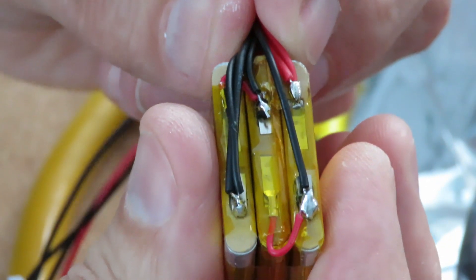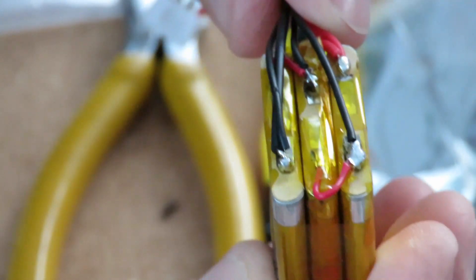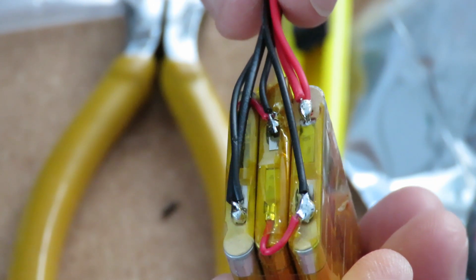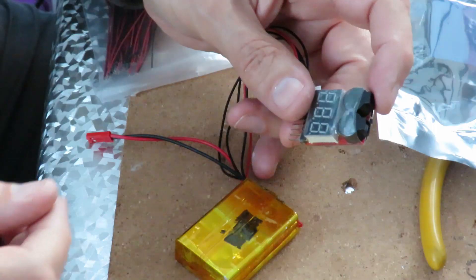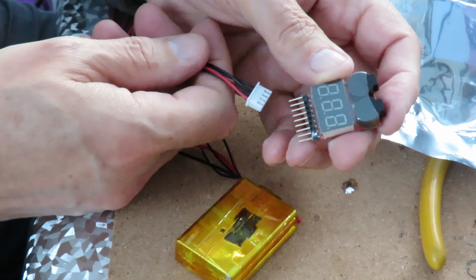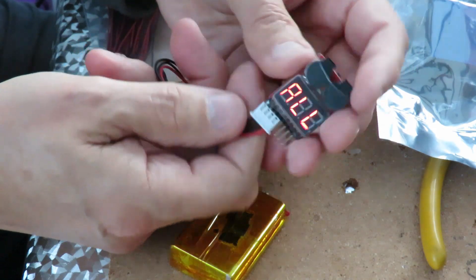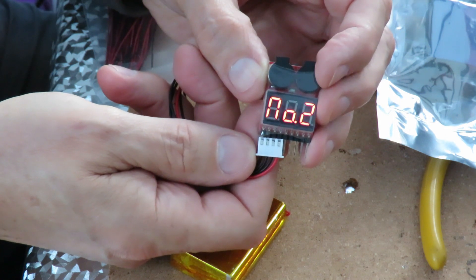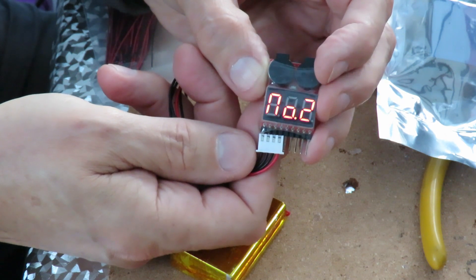So I'll put some tape around that to hold it all together. I've done it so they're all coming out on the same side and they're all the right length. So I'll put some tape around that now to protect it. We'll just check that with the LiPo alarm — make sure we get it the right way round, negative at this end. It looks like the middle cell is a little bit low, but we've got 12 volts overall.